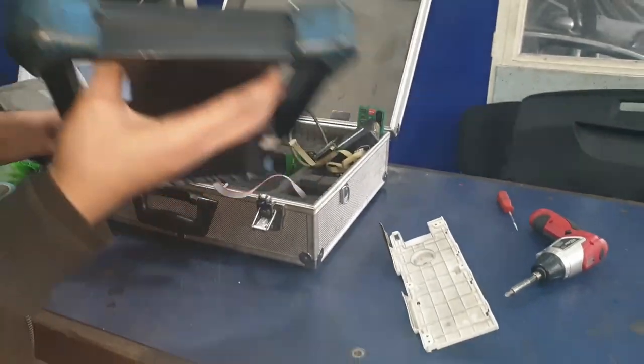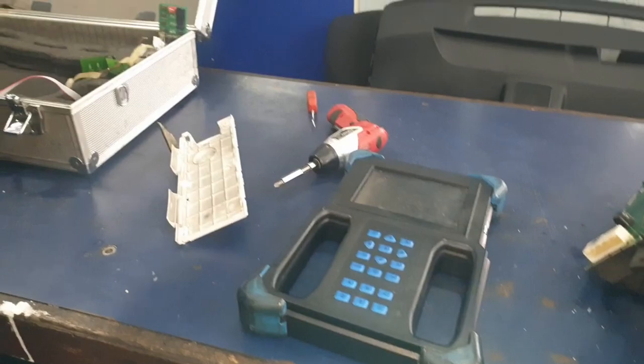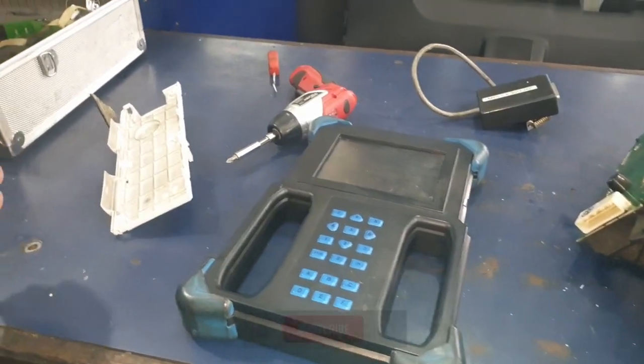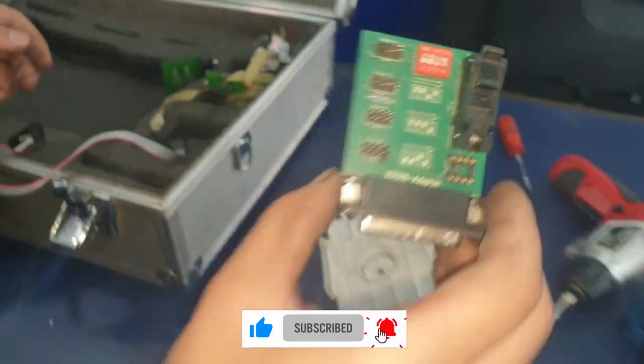For the mileage correction we're going to be using Dash Fixer. The connectors we need for that are the Mplex and the Software 13 cable. The board we're using for this is the 93CXX.